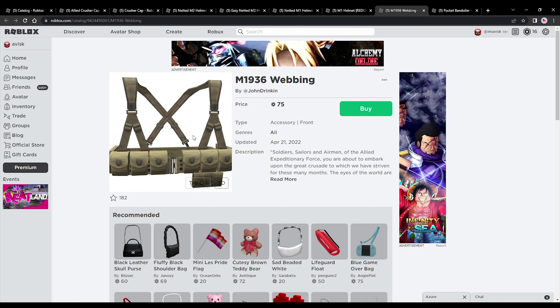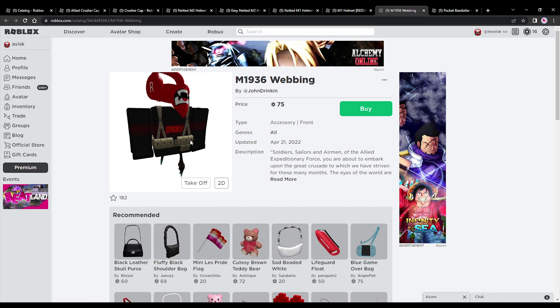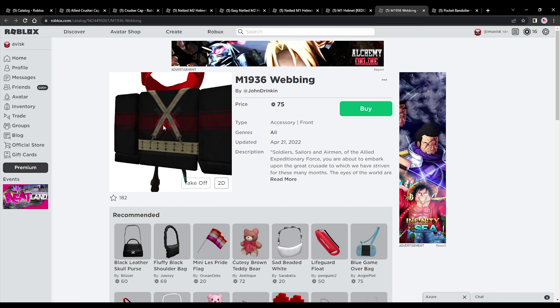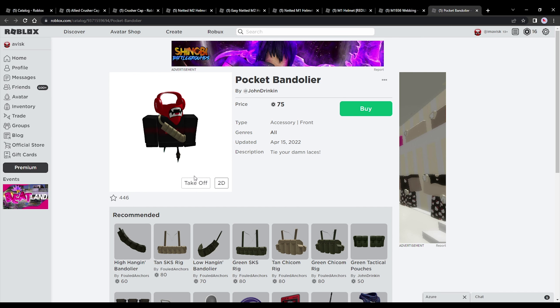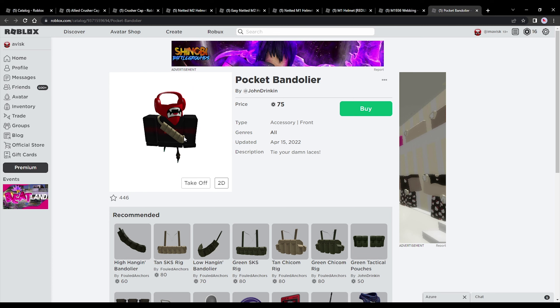Last but not least, we're going to be focusing on the M1936 webbing — a really incredible looking front accessory. This one looks super amazing, very stunning texture, really detailed. I'm a very big fan of this one, and it's also quite affordable at 75 robux. And of course the pocket bandolier, also priced at 75 robux — just some really incredible items, definitely quite a huge fan of these.